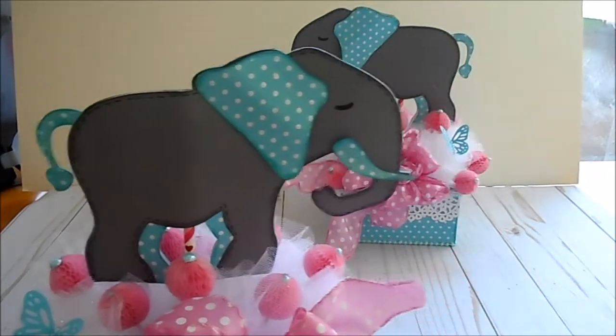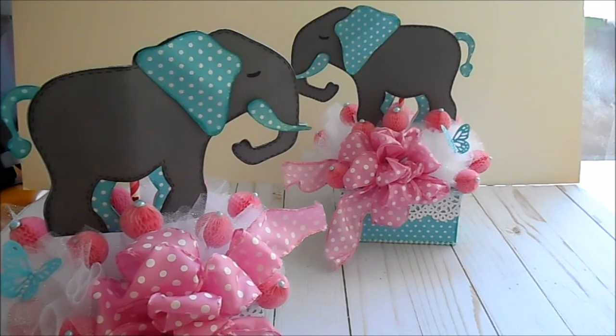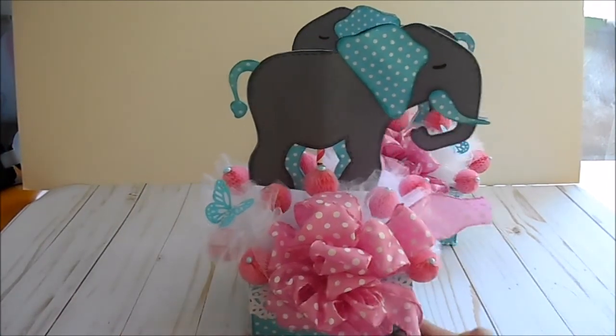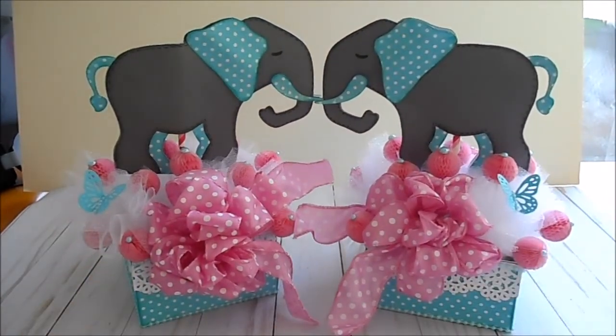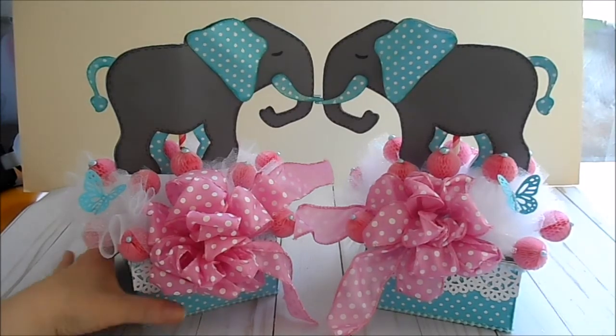They're matched so they look the same on both sides. I was actually going to put these on either side of the cake I was making — that's still probably going to happen. If you have any questions just leave a comment below and I'll answer as quickly as possible. I'll tell you how big the elephant is: